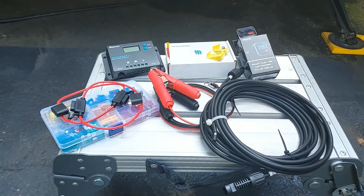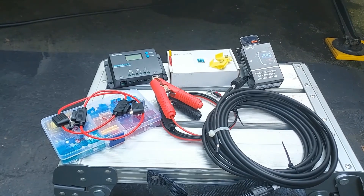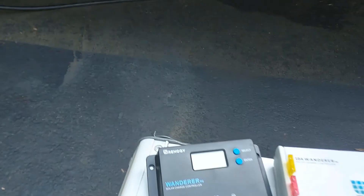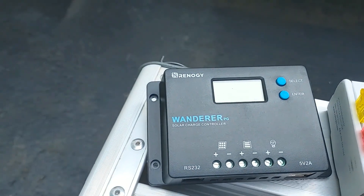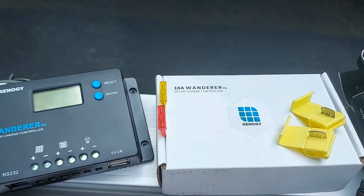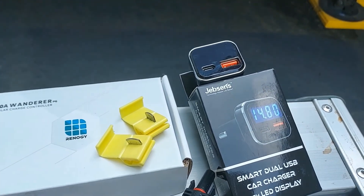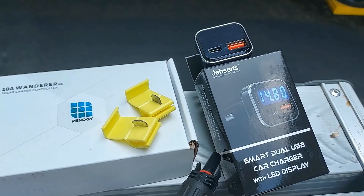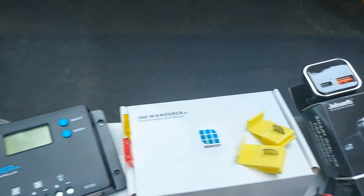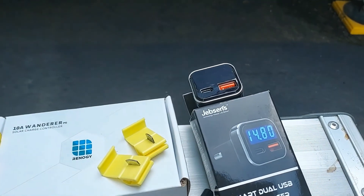This is episode 2, which covers the connection of the solar charge controller. Here are the parts and pieces. Moving up a little closer, here's your solar charge controller and the energy box next to it. There's also this little guy that plugs into your cigarette lighter socket and gives you the voltage on the battery, so you don't have to go out and check the screen on the controller.